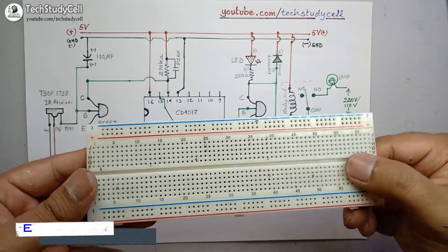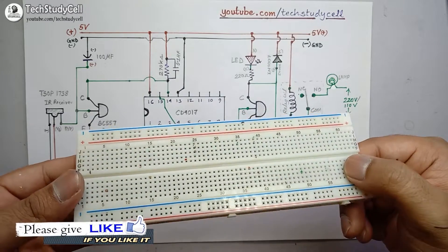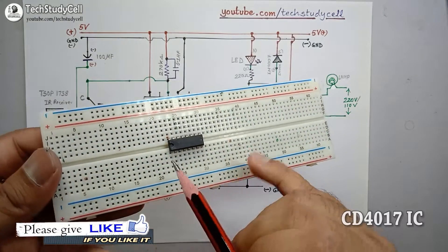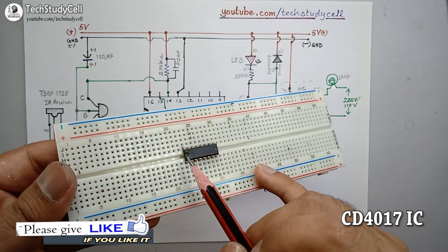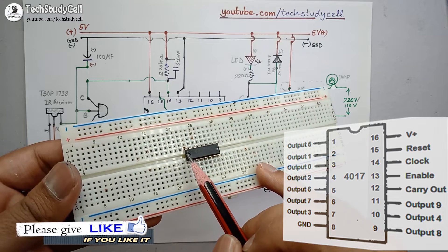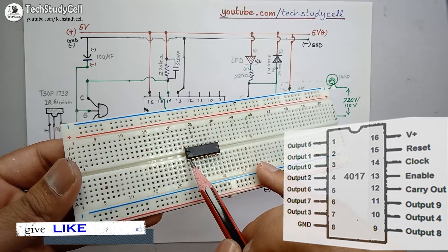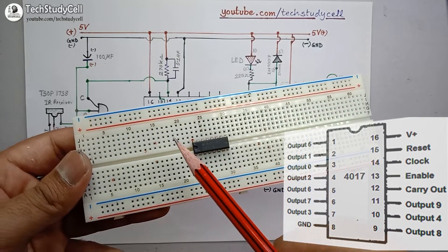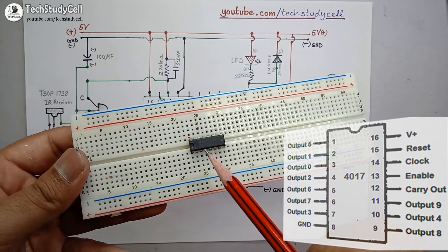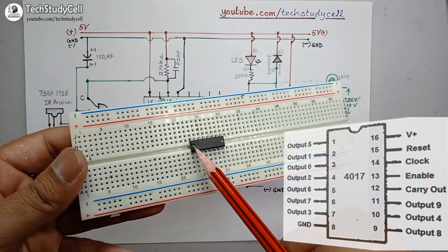Now I will place the CD4017 component on the breadboard. I have placed the CD4017 IC on the breadboard. This is the notch of the IC — looking at this notch, this is pin 1 and this is pin 16. So we can easily identify the pin configuration of the IC by looking at this notch.